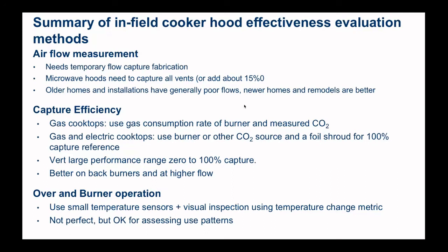Lastly, in terms of using small temperature sensors to determine actual cooking events and figure out if cooker hood use corresponds to cooking: we've developed a method where you look at the rate of temperature increase and decrease. For each device it does take some visual inspection to figure out what the trigger points are, but once determined, they can be reliably used for monitoring over several weeks or months and become pretty reliable measures of whether or not cooking is happening. They're not perfect, but they're probably okay for processing use patterns.